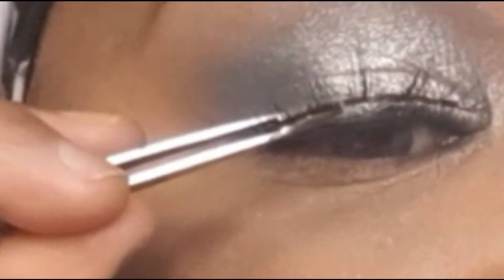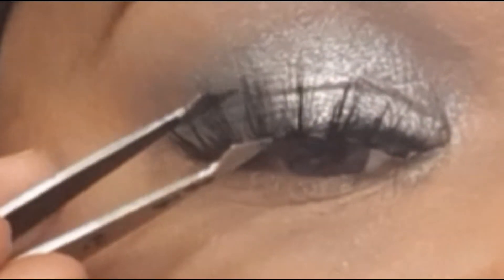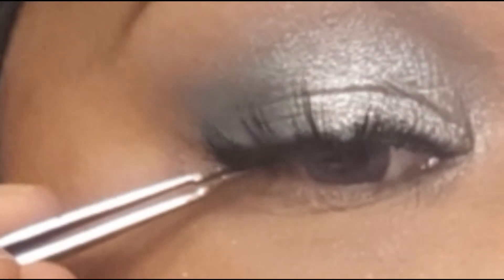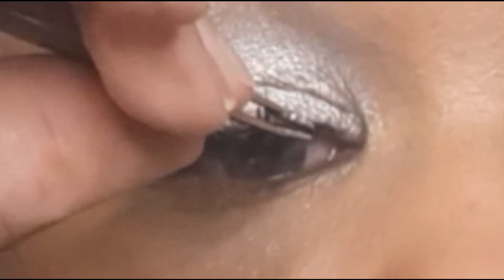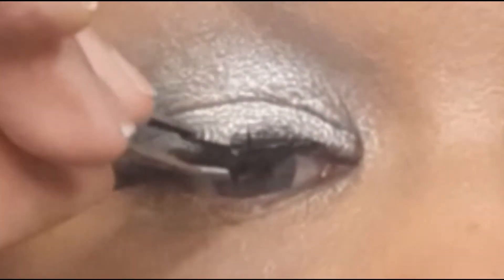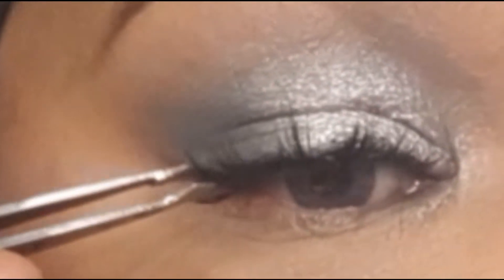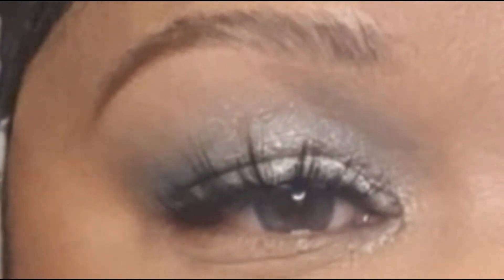I'm going to go ahead and apply my lashes. The lashes that I'm using are from the brand Saline Perfect and this is in the style 615. And the lashes are on.